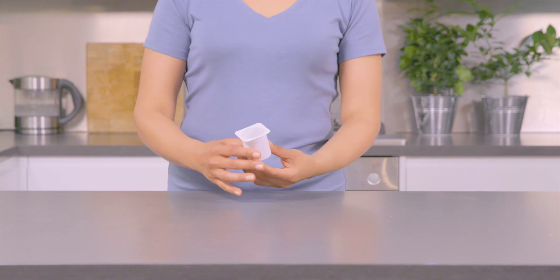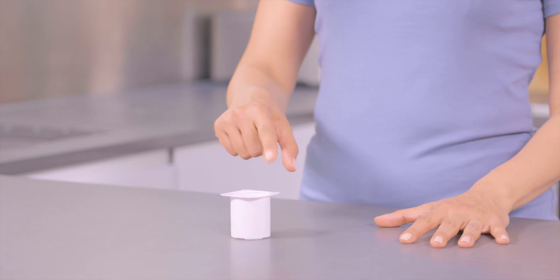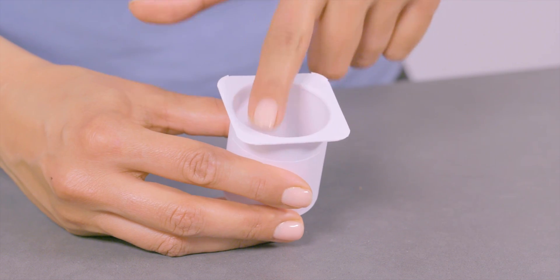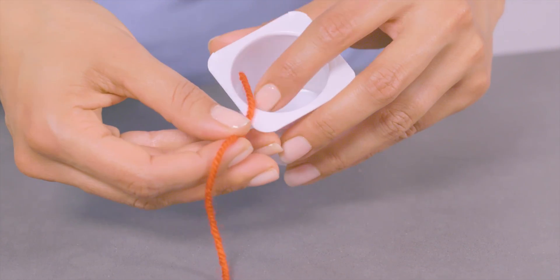Use a yogurt pot or egg box to create a basket for your parachute. We're using a yogurt pot. You'll need to attach some string to your basket. Stick your string onto your basket like this.